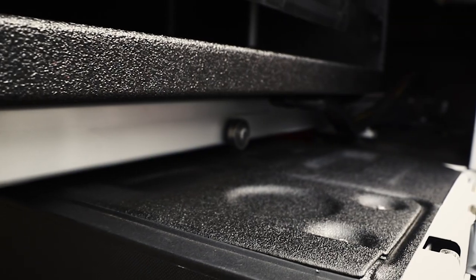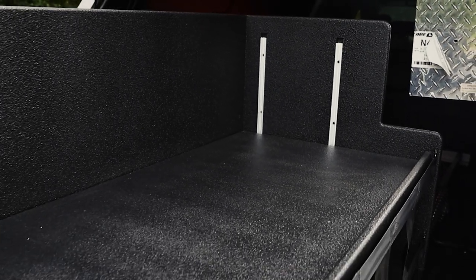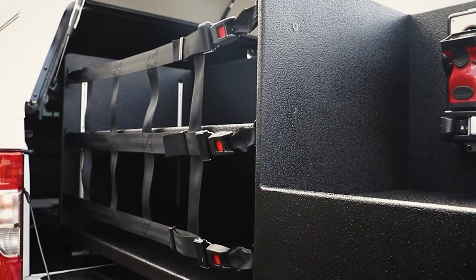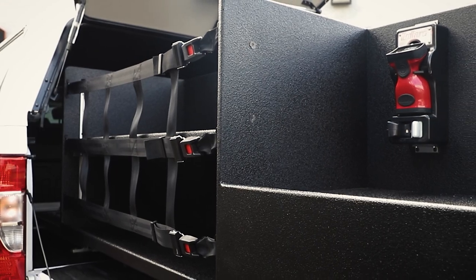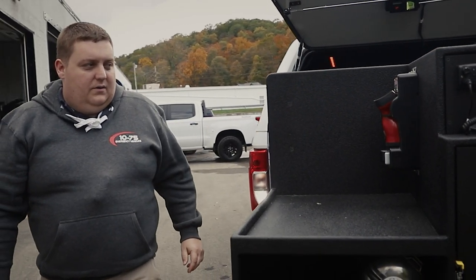With the thousand-pound SlideMaster extended at 100% extension, we have an adjustable track shelf and custom-made cargo netting. On the driver's side of the cabinet, there's a full-height adjustable shelf with cargo netting to keep the gear in place.